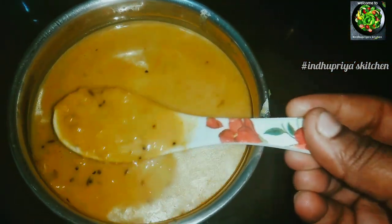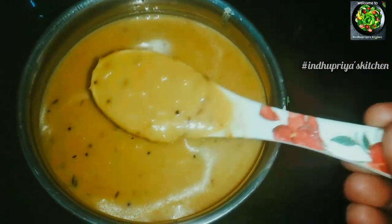It's a very easy and quick recipe. We are going to make a dal fry recipe. It's easy to make for beginners.